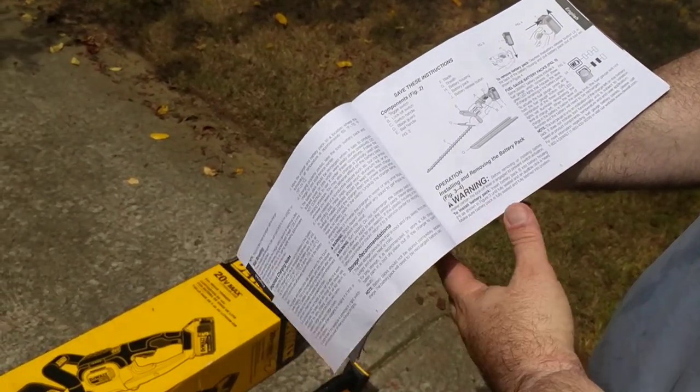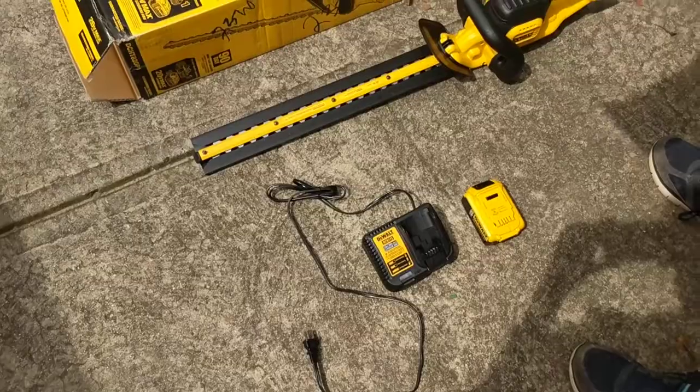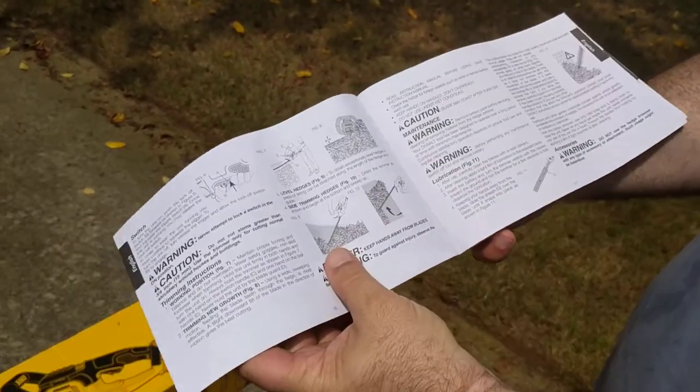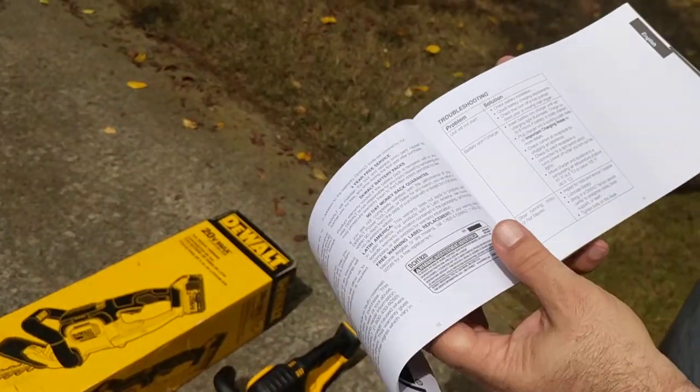The manual also covers what it comes with — it comes with the sheath on top, the unit itself, the charger, and the battery. It also tells you how to use the unit and gives you more safety precautions, like do not use the unit right next to a fence, as well as some troubleshooting tips.